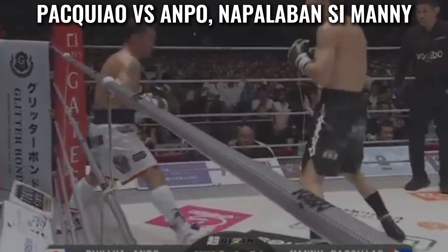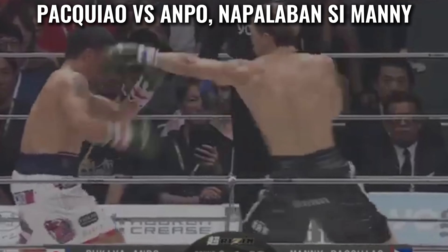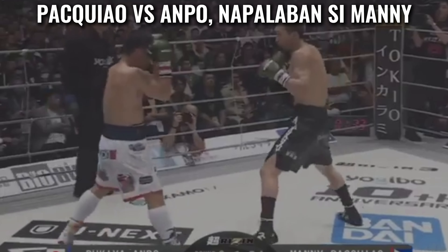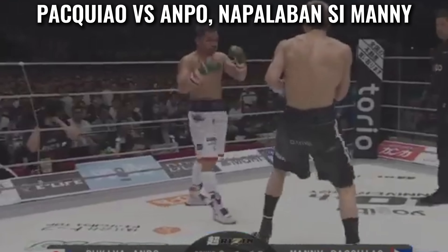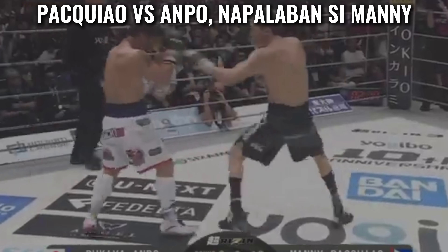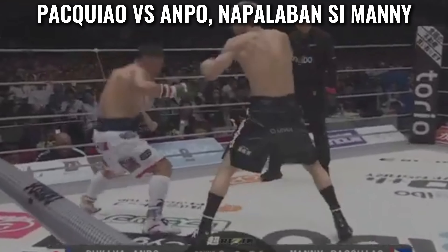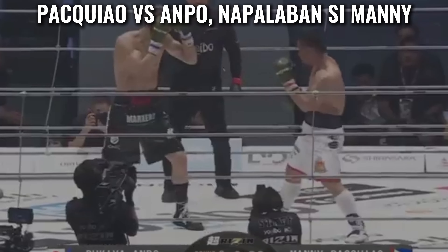Ampo with a right hand lead. Manny edges forward. Pacquiao with a lovely lead hand — Ampo needs to sit down on that right hand. Ampo drops the right to the bread basket — there's a liver shot from Rukirampo, actually connecting with the body near the cup area. Chad to right hand, lead hand there from Pacquiao — nice little pirouette from Manny.